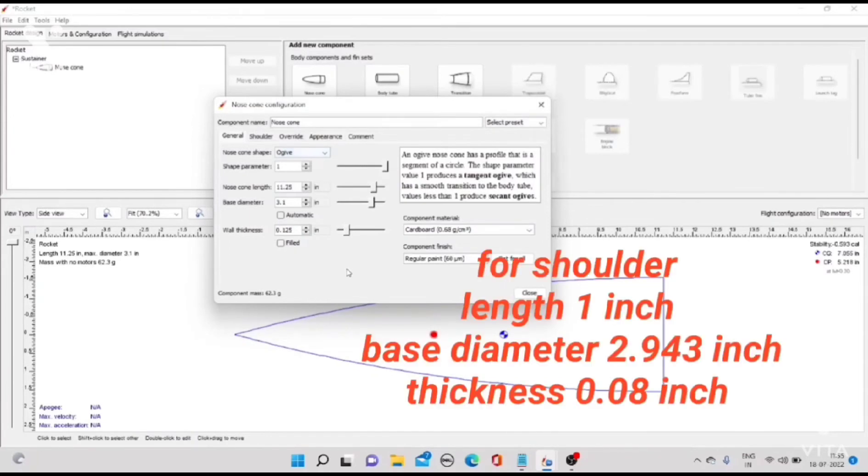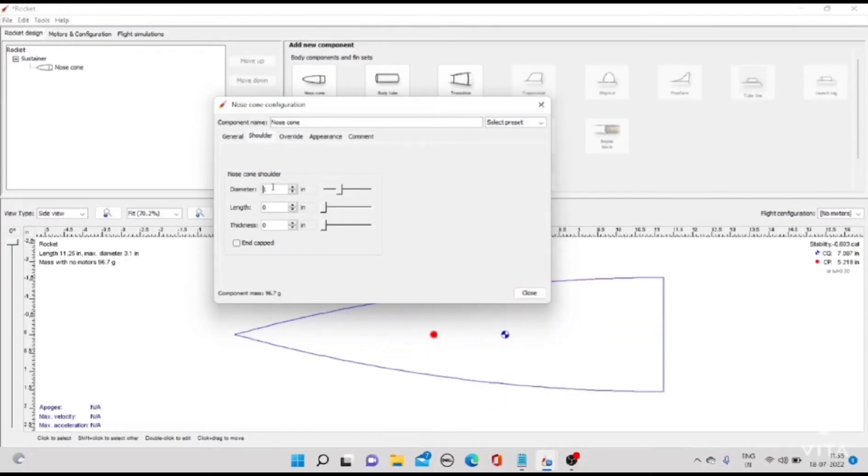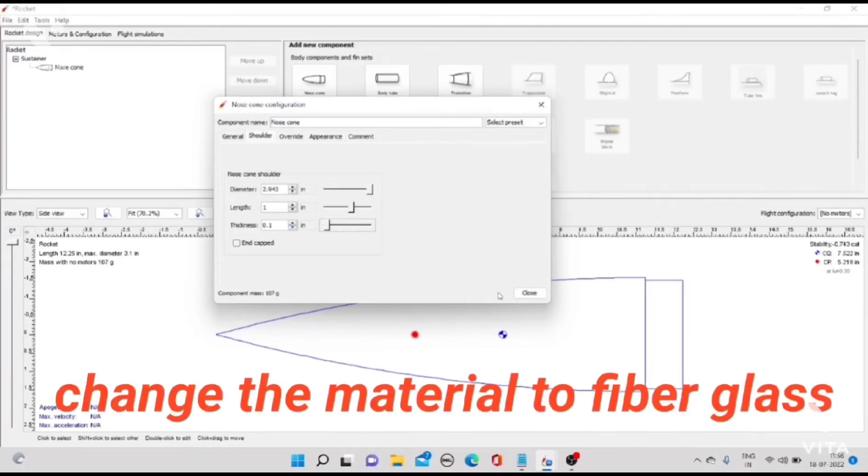For the shoulder: length 1 inch, base diameter 2.943 inch, thickness 0.08 inch. Change the material to fiberglass.